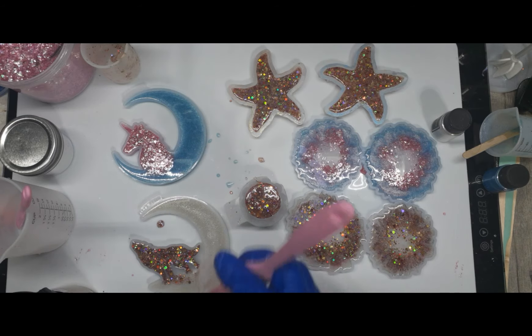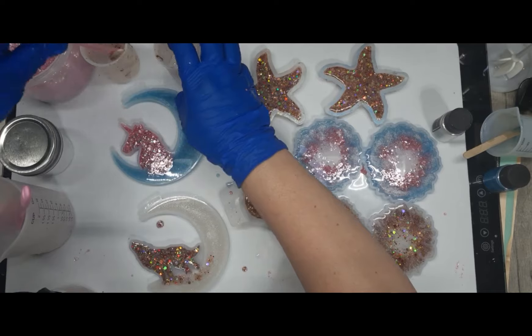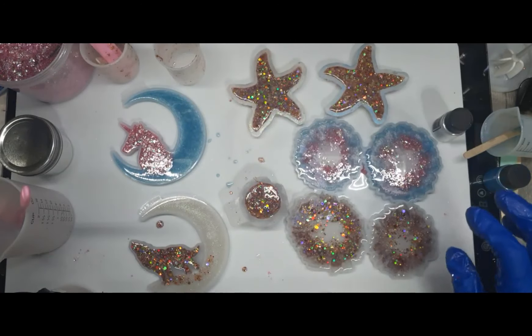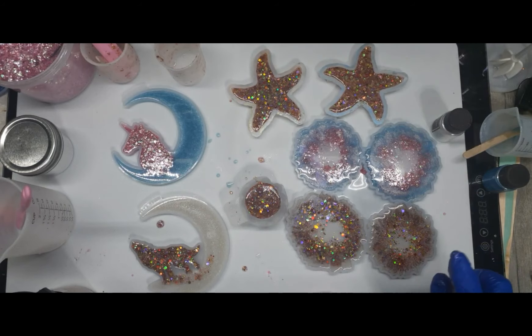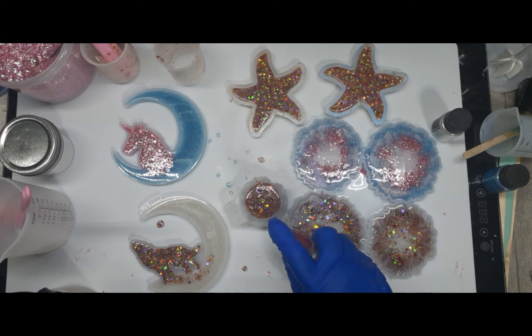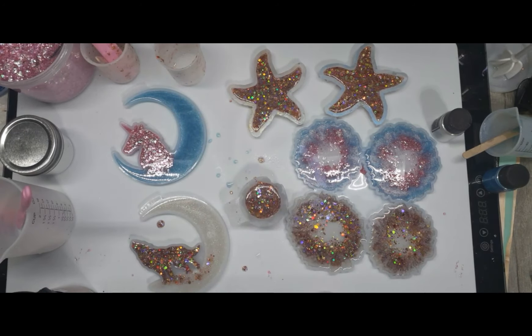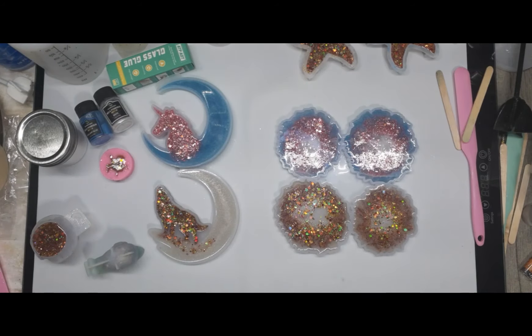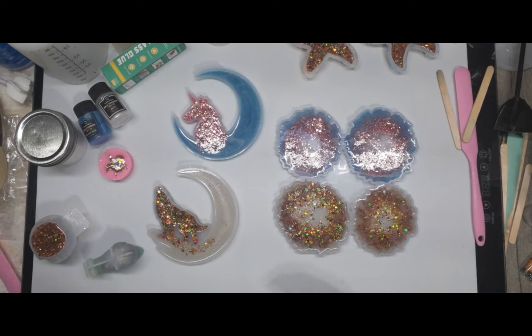I'm going to clean up and I will see you back for unmolding. Pop your bubbles, buddy — pop! Alright, I will see y'all back. Hello everyone, we are back with our new project — two in one!